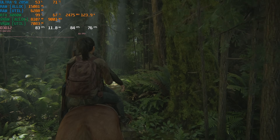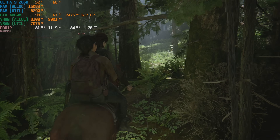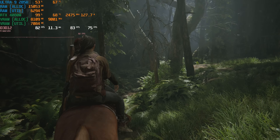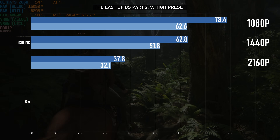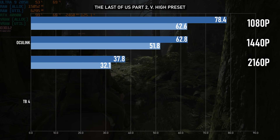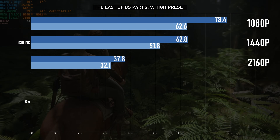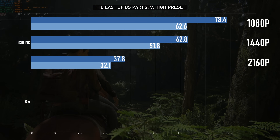Starting relatively unproblematically with The Last of Us Part II. This game isn't too hard for this class of GPU to run, and 12GB is absolutely enough for even this quite memory-intensive console port. When connected over Oculink, performance is very much in line with what you might expect — it's in the ballpark of a desktop 5060 Ti, averaging above 60 at both 1080p and 1440p, and if you can stomach a locked 30fps you can push it to 4K without DLSS.